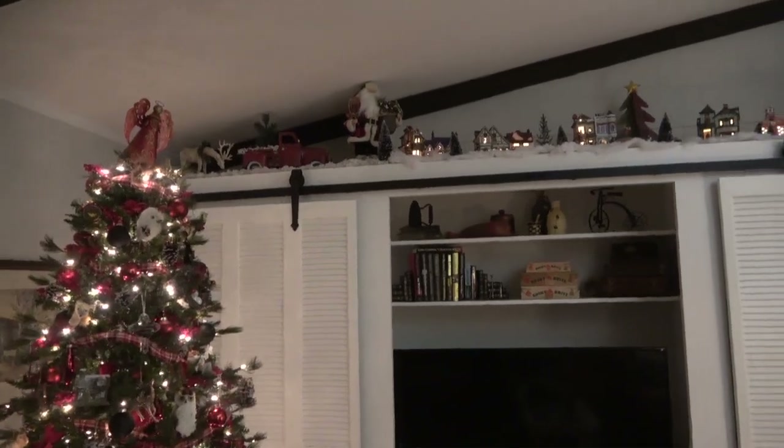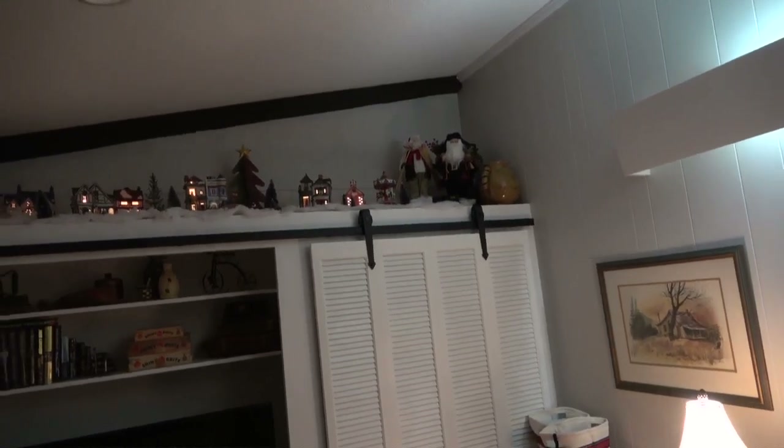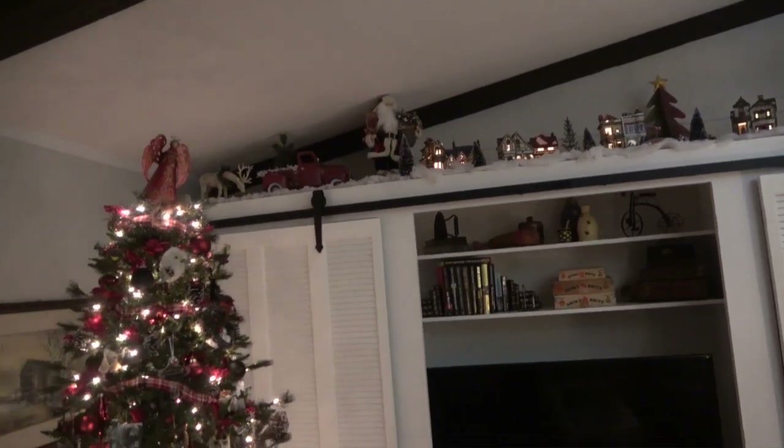Here's another ho-ho, and there is our little Christmas village. The town clock — we've forgotten about it; I have it sitting out for us to put up. A couple more ho-hos. We've been collecting this little village and we don't necessarily get one every single year — just whatever strikes our fancy.